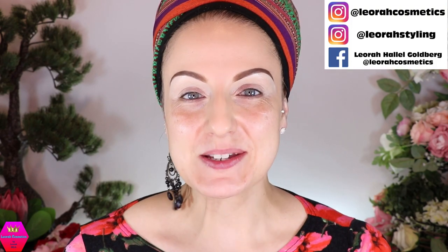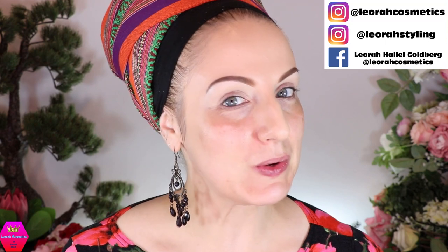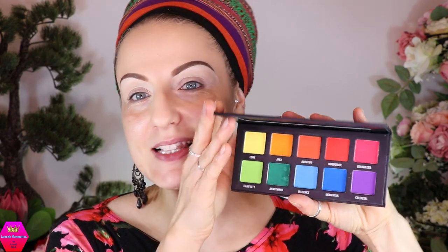Hi my lovelies, welcome back to my channel — and for everybody who is new, I'm Leora and I'm so glad you found me. Welcome to today's video where we are going to work with this palette. This is from Sample Beauty, it's the Immensity palette, and it's super super colorful and it's all matte.